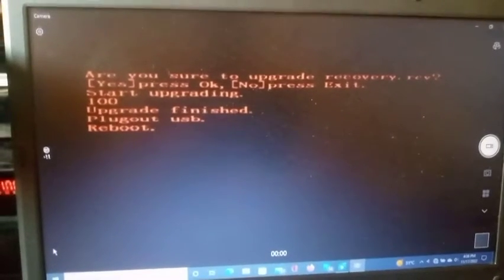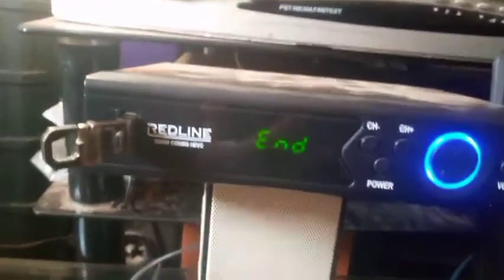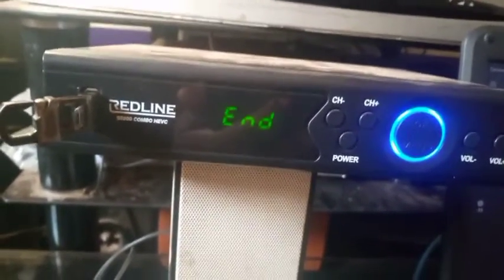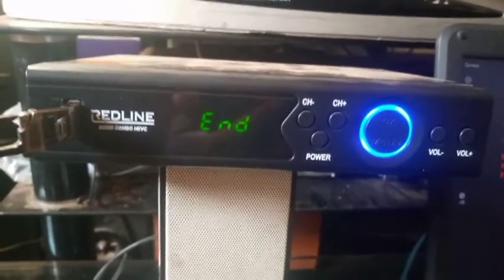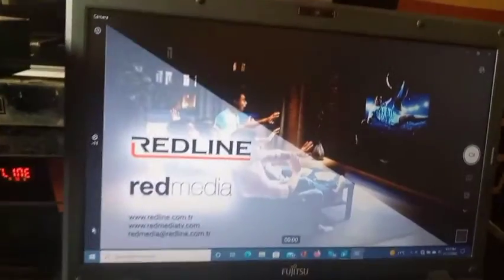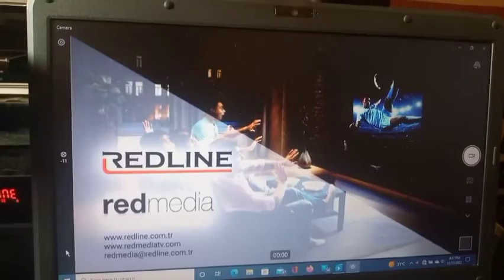You can see it is written: 'Upgrade finished — plug out USB, reboot.' It is better to turn it off, then plug out the USB flash drive, and turn on. If you look at the decoder's LED display, you can see it is written 'END', telling you the operation is successful. Now plug out the USB and turn it on again.